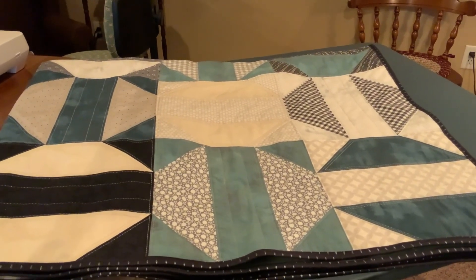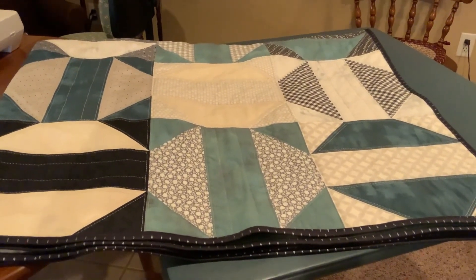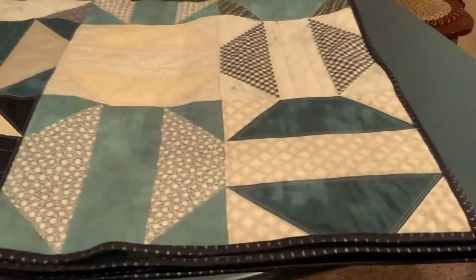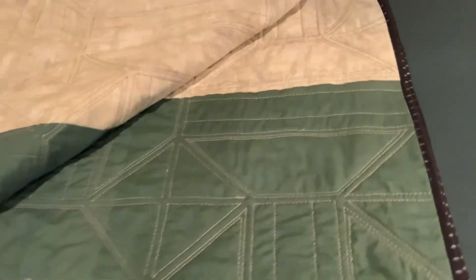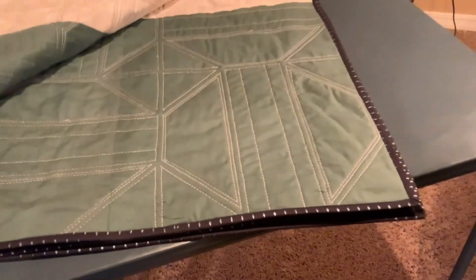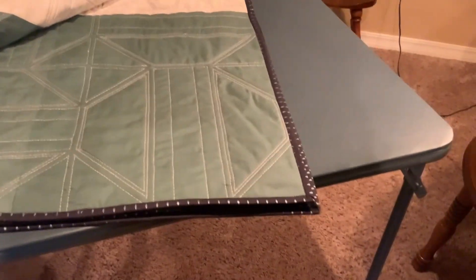Remember you can go back to the very beginning where we start cutting — I think there's six or seven videos. So that's it for this roundabout quilt. Oh, I didn't show you the back — let me do that real fast. There's nothing to it, nothing fancy. It's kind of a tannish — I don't know what you call that color. And that's it. See that stitching looks really really good on the back too.